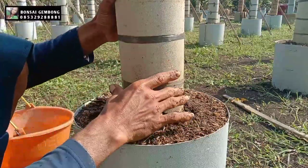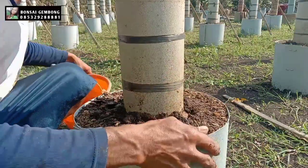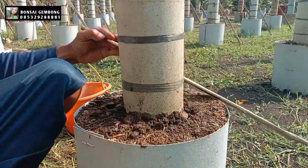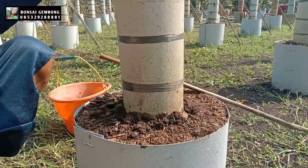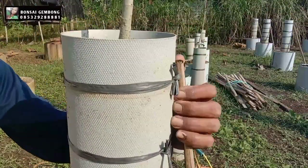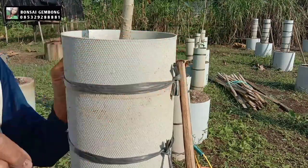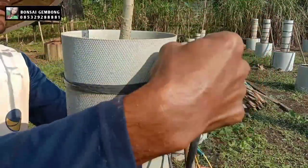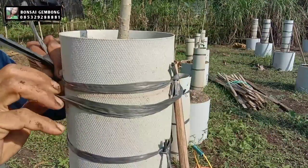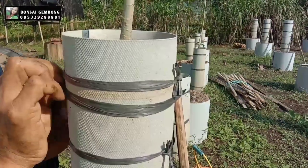After that, we do the staking — we prepare strong bamboo stakes. Because once the tree starts growing and the leaves are lush, it will sway in the wind and could topple. The staking must be strong so the tree, once it grows well, does not fall over in the wind. Make sure the tying is secure against wind, especially during rainy season when conditions can be extreme.